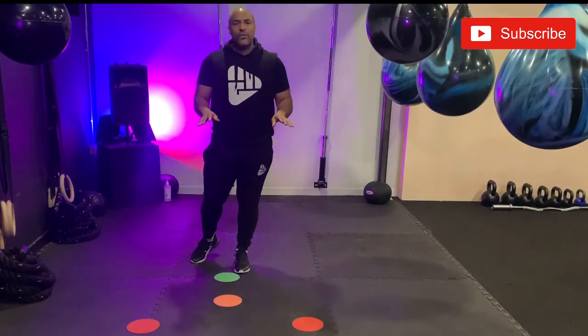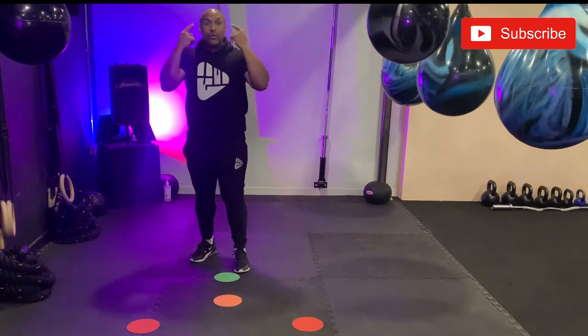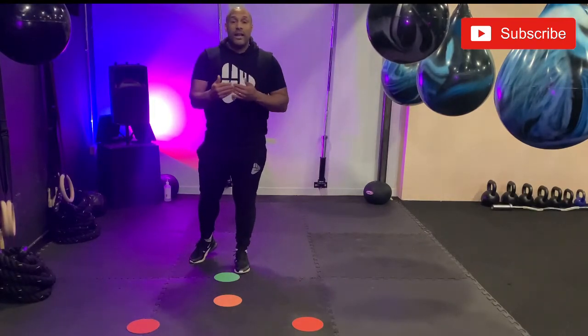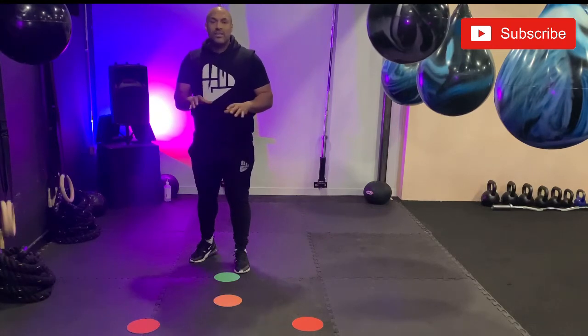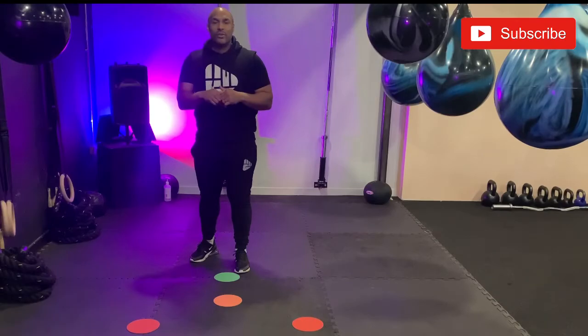Now we're going to use these dots on the floor to help us get a mental picture for where we are in terms of our distance and how we can get hit, and how we can use these dots to get into range and out of range to escape.